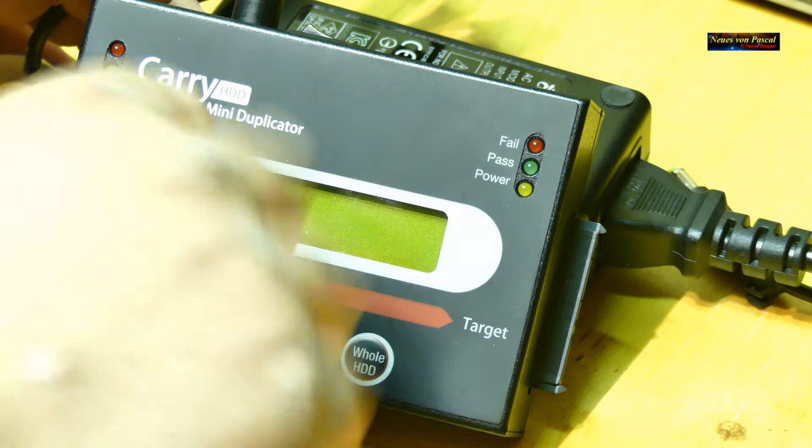Wichtig ist, dass man auf der linken Seite die beschriebene Festplatte anschließt – also jene, die vorher im Gerät war, im Notebook oder PC, also die alte Festplatte. Und auf der rechten Seite kommt dann die neue, leere SSD oder neue Festplatte. Einfach so einstecken, Achtung ohne Kontakte abzubrechen, und wirklich einstecken bis es richtig einrastet.